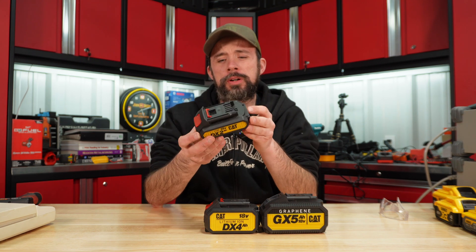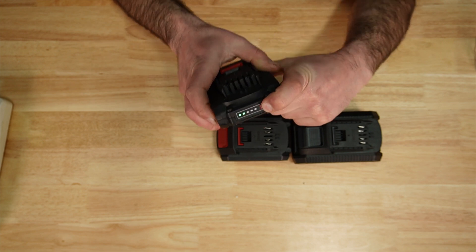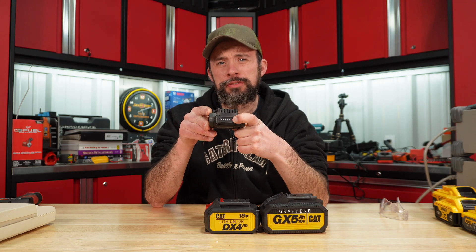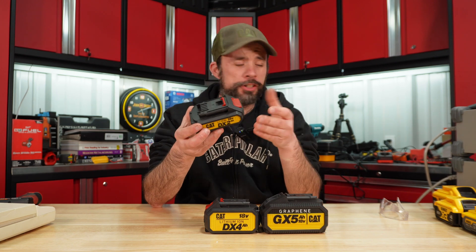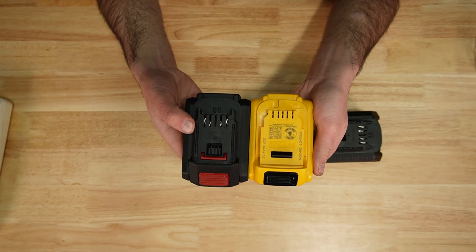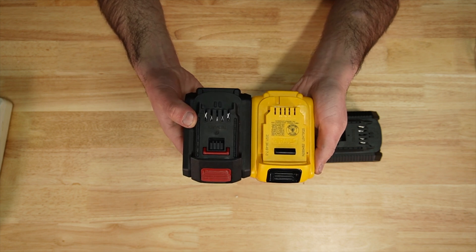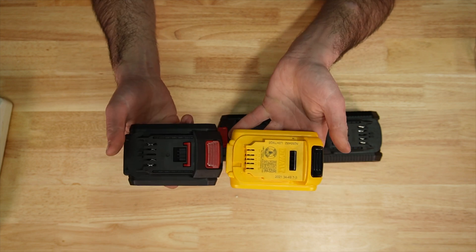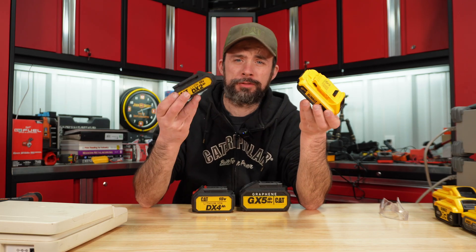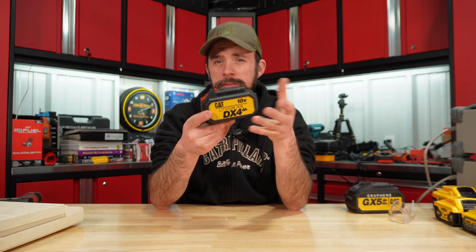The 2 amp hour is pretty straightforward with a plastic case. You have five LEDs for your battery indication. It is made in China with a little bit bigger footprint — not much — than the DeWalt 2 amp hour: 12.5 versus 14 ounces.